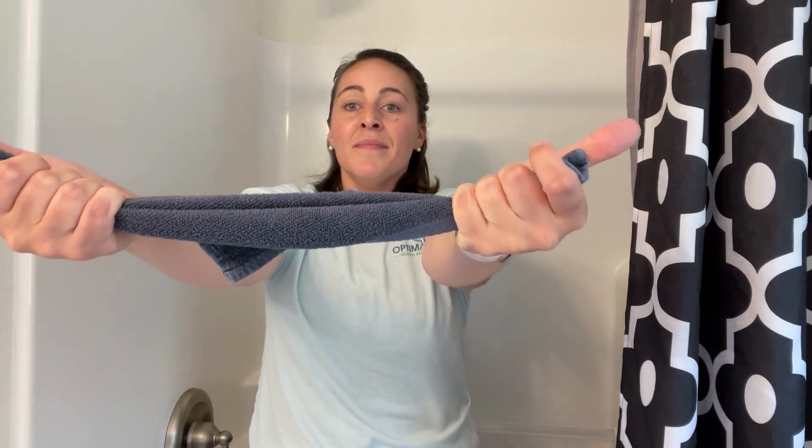To start, hold the washcloth in front of you with thumbs out. This is an active exercise — you're actively pulling the washcloth in opposite directions. As you do that, inhale, and as you exhale you're slowly going to release down and release the tension on the washcloth.